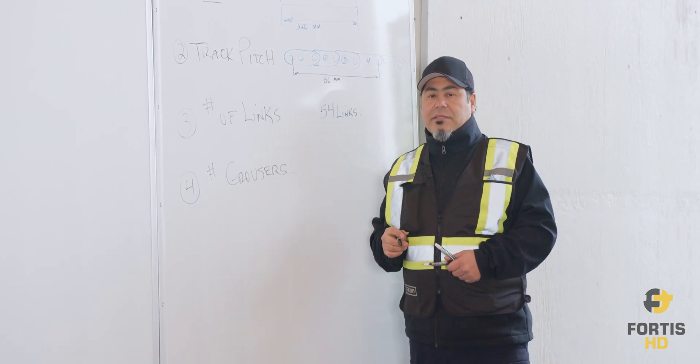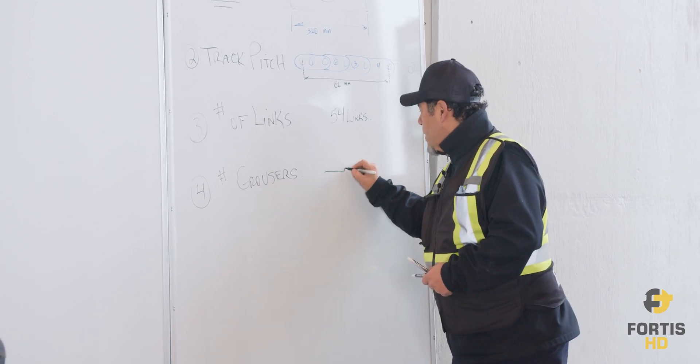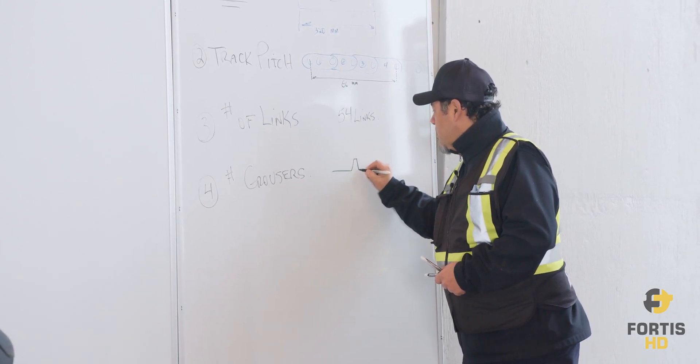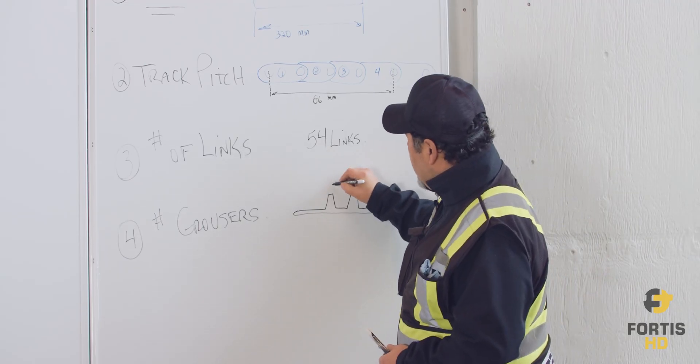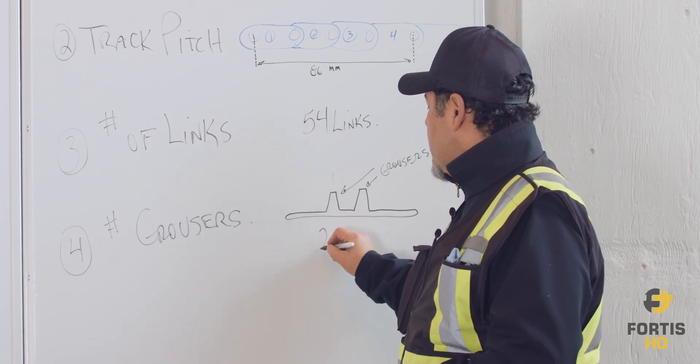The other important thing to know is how many grousers are on those pads. When you look at your pad, you'll see the grousers on there. This one here has two grousers.